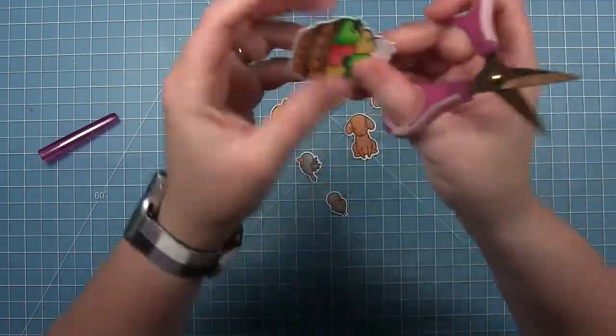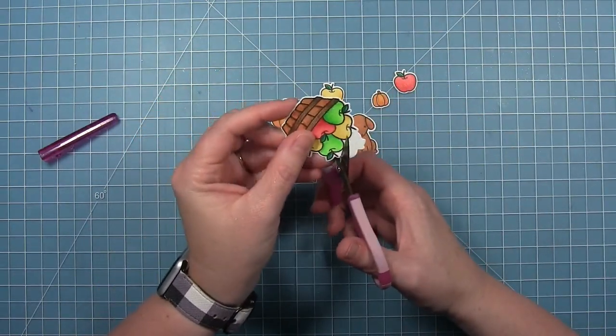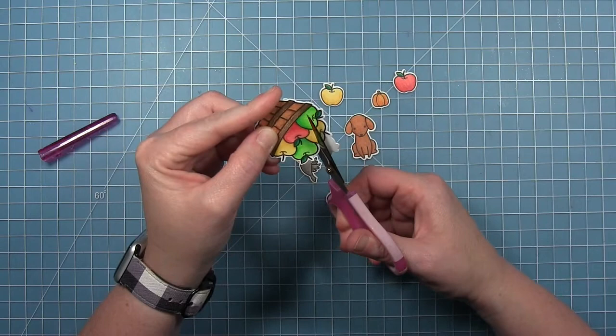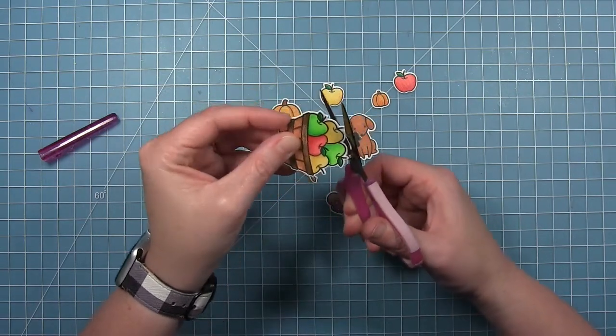Now that I've got them all colored, you can see I used my coordinating dies to cut them out. Then I'm going to go in with my scissors and trim that top part of the basket of apples off, being sure to leave a little bit of a white border around it just as if the die had actually cut it out that way.